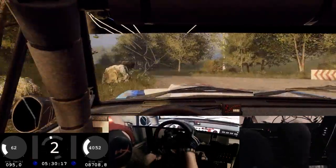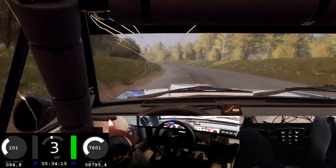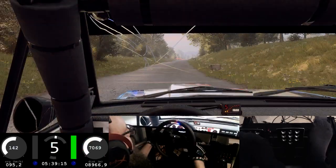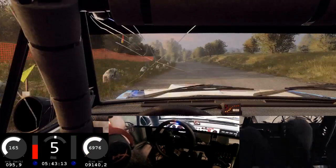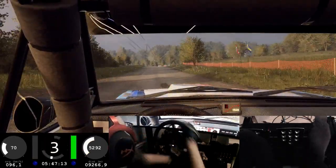Into five left long of a crest, 40. Six right long, 120. Slow six left of a crest, into turn, two right tightens narrow. 80 over crest, turn unseen, turn square right, don't cut.